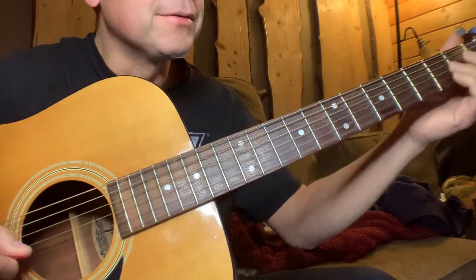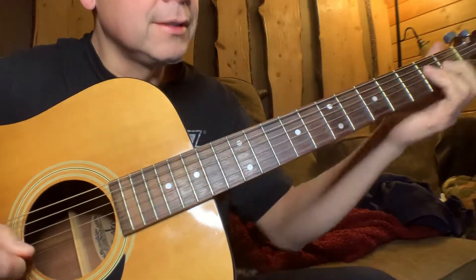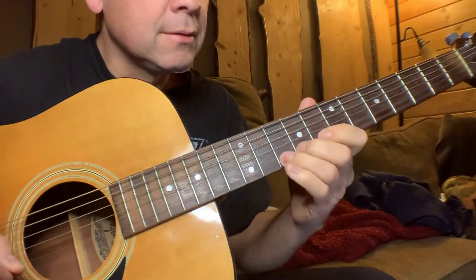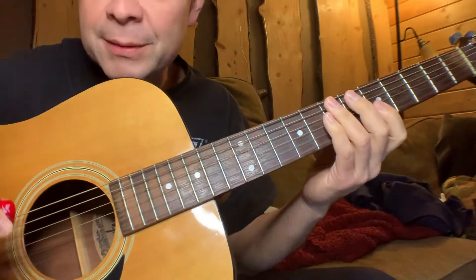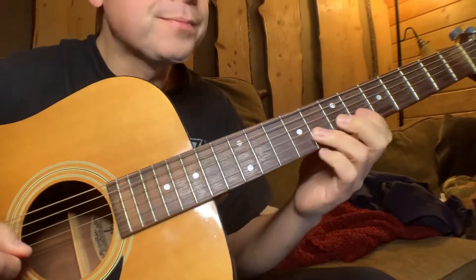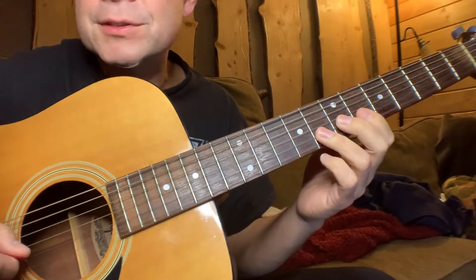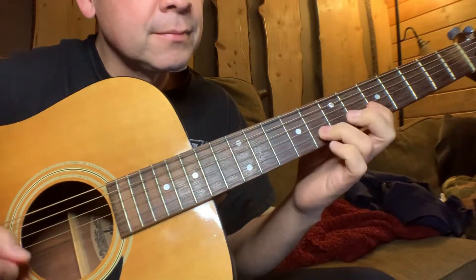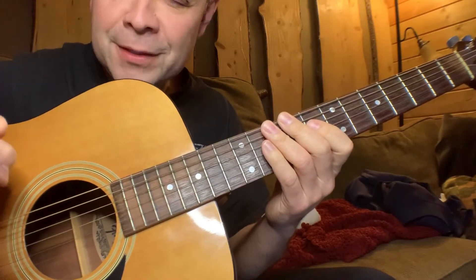And you can combine it with something else. But anyway, the main thing is just the basic lick. Longer licks are just a bunch of basic licks strung together. Anyway, tip for the day.